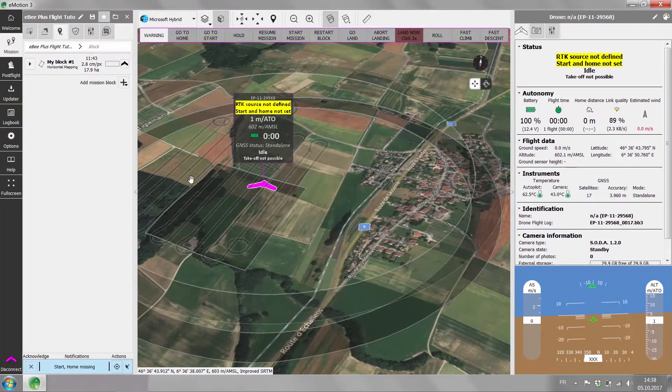Now use the notification on the left-hand side in blue to place the start home and working area.